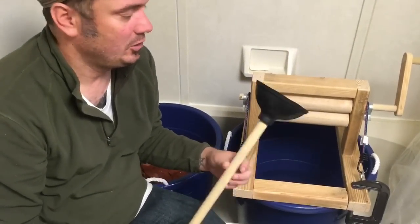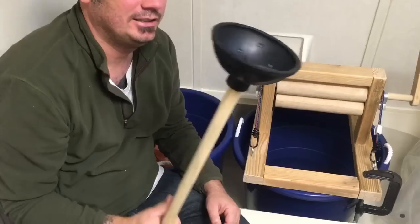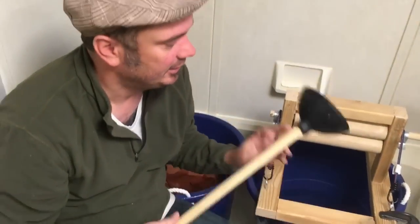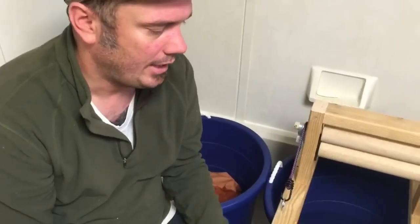Our do-it-at-home laundry system has two machines that we've made. This is our agitator. It was never used for anything other than its current purpose. We drilled a bunch of quarter-inch holes into it that allows water to agitate inside.